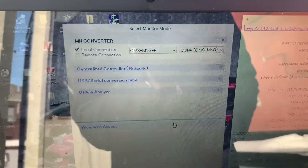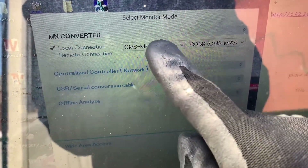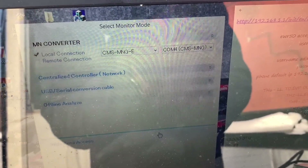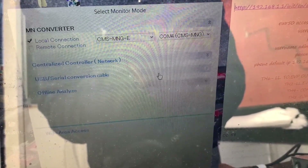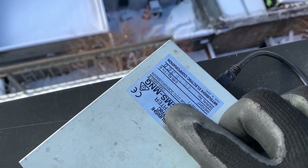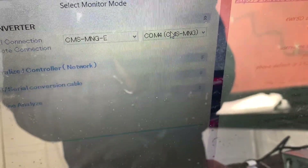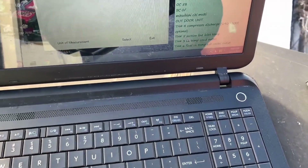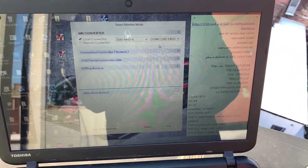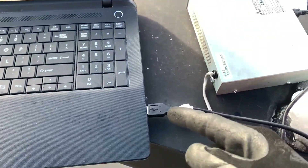You're going to get this message — click Yes to load the latest version. I'm using the CMS-MNG and I'm on COM4. You can see it says CMS-MNG right there, COM4. If your port is good it will show up in this corner. Once you launch the software, if you don't see this, you might be on the wrong port — you've got to get your port configured, check your ports on your computer.